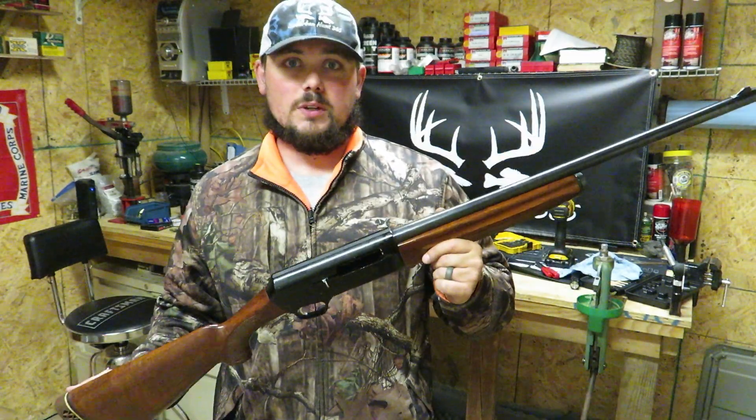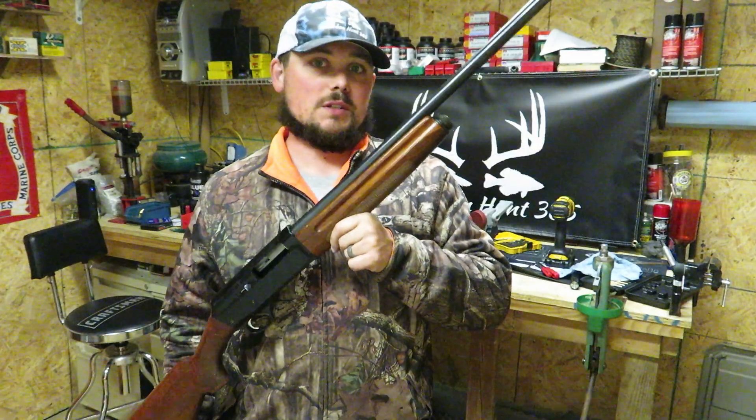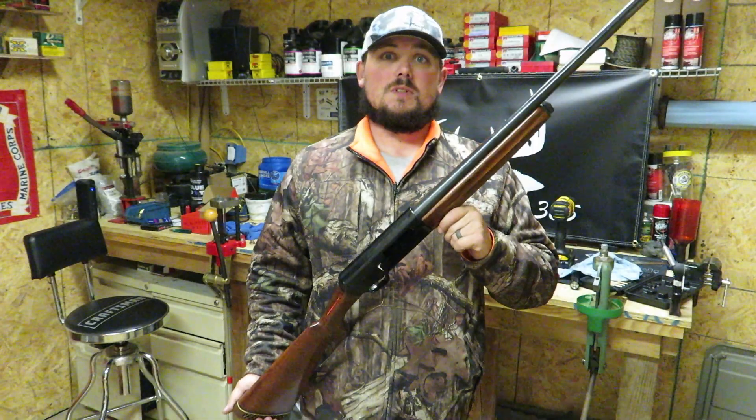Chris was just worried about the recoil pad and wasn't sure how long it had been since it had been cleaned, but whoever had this last put it away dry and clean — it is in fantastic shape. I hope you guys enjoyed this video, I hope it helps you disassemble and reassemble your 48-ALs. From Suburban Hunt 365, my name is DJ — do us a favor, hit that like and subscribe. To God be the glory, thank you for everything — this is DJ, Suburban Hunt 365, out.